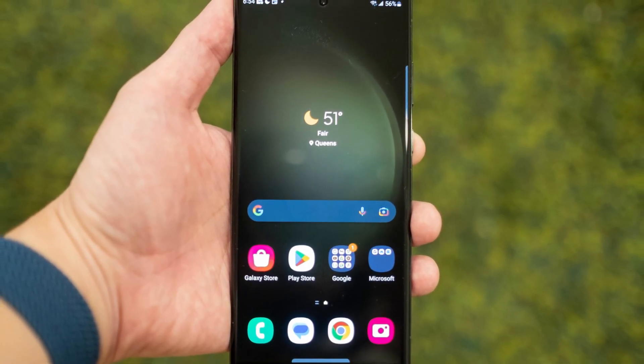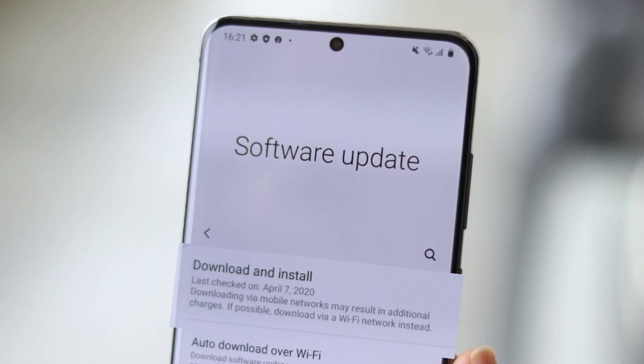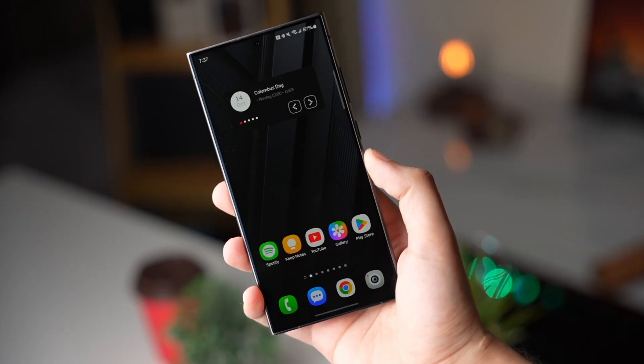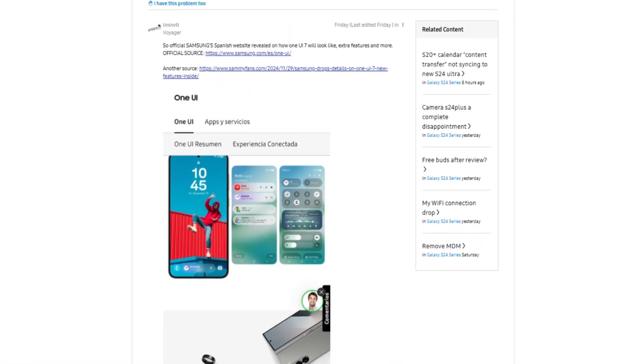Once you've enrolled, it's time to get the beta firmware installed. Follow these steps: One, open your phone's settings menu. Two, go to Software Update and tap Download and Install. And that's it — your device will download the beta firmware and you'll be on your way to exploring the exciting features of One UI 7.